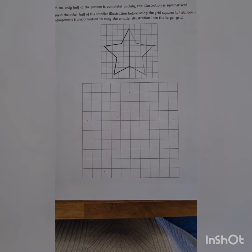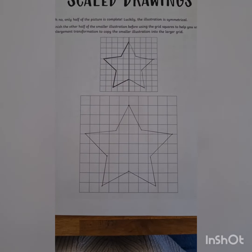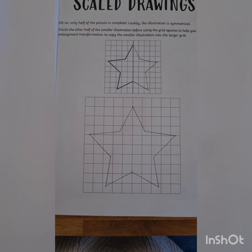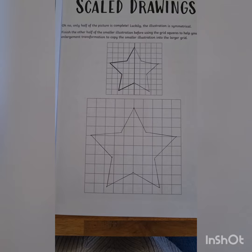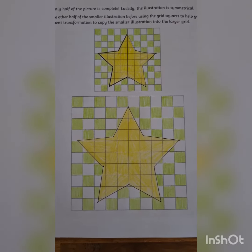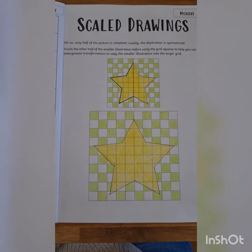Now that I have my dots, I'm going to use my ruler to draw the lines in between the dots. Now I should have a star that looks almost exactly like the first star. I love a little bit of color so I'm going to color it in, and you'll end up with something that looks a bit like that. I can't wait to see what you guys come up with.